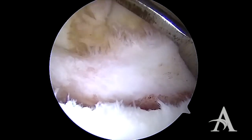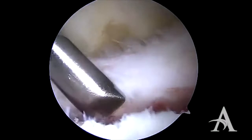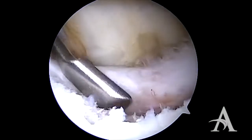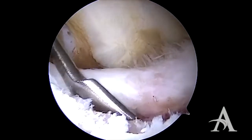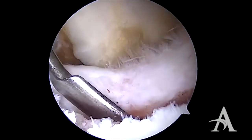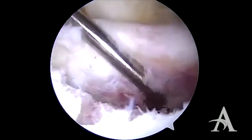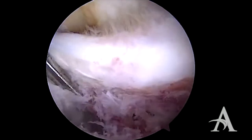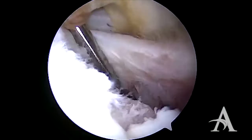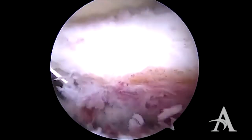The first step in the procedure is to use an elevator to mobilize the soft tissues from the front of the glenoid. The labrum is typically scarred down, often in a medial position. It is important to mobilize the soft tissue and free it up from the glenoid so it can be placed back up onto the face of the glenoid in an anatomic position.